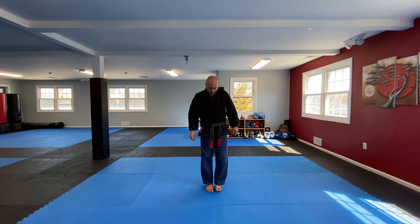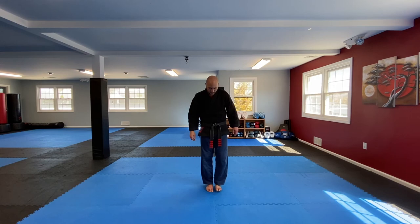Great job today. Feet together, let's do front position, bow, kneel down. Nice solid warm-up, we got the legs working, did some footwork and movement, worked leg checks, and then drills combining leg checks with front kick counters. Awesome job today guys — I will see you for the next online training session.